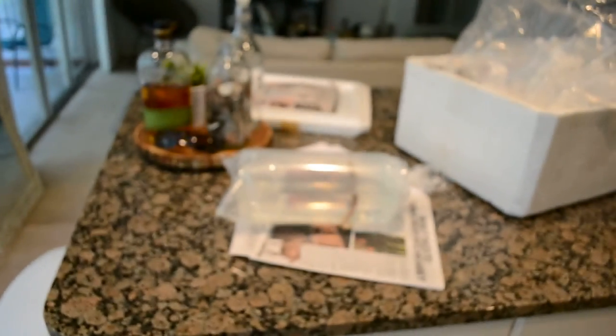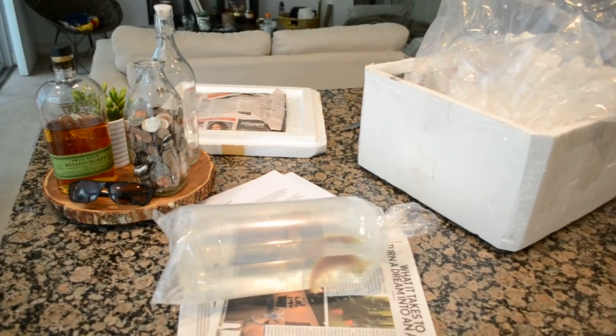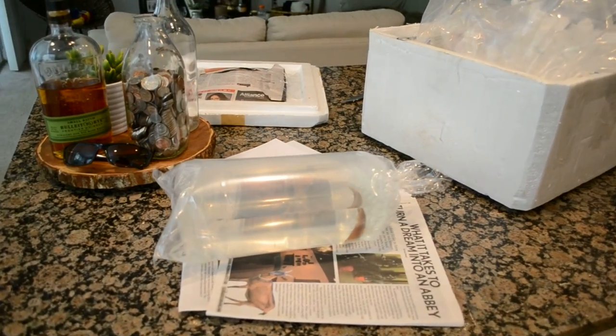I'm going to go ahead and start acclimating him. He's been through a long process. I just want to thank David for doing an awesome job finding me this fish and having the customer service that everybody in this industry should have. I'll do an update on this fish once I get him in my tank.